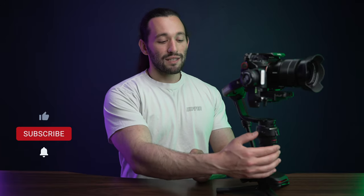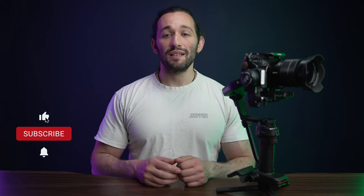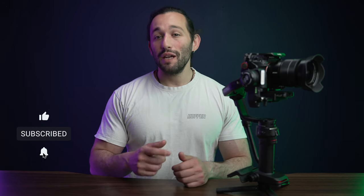Overall, those are my current gimbal settings on the Weebill 3. Let me know what you think. If you're interested in getting the Weebill 3, check out the link down below — I highly recommend this gimbal, it's currently my favorite. Don't forget to give this video a like, subscribe with notifications turned on, and I'll see you in another one.